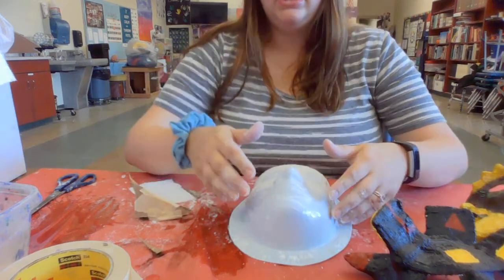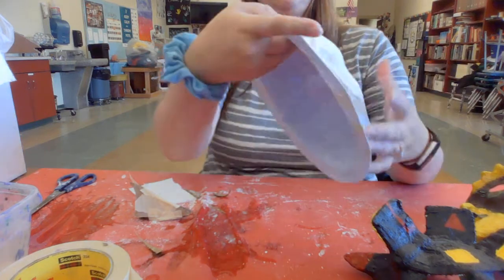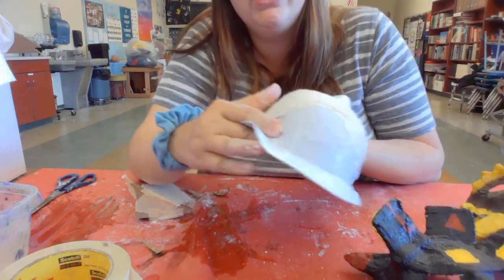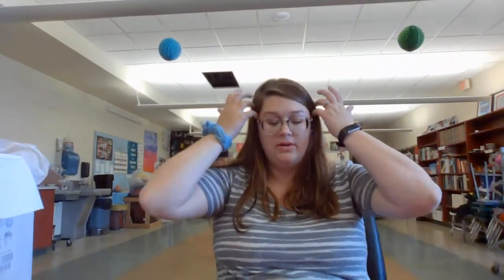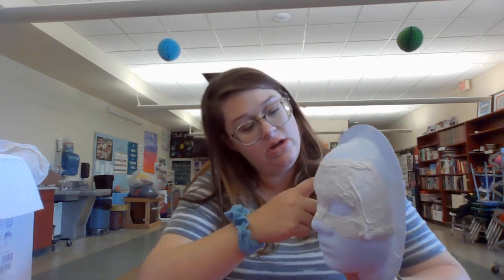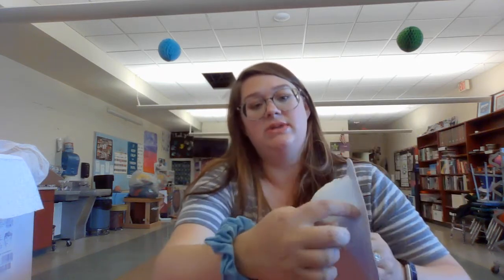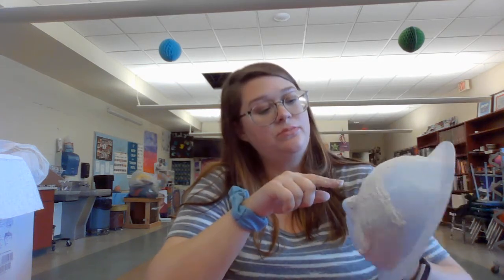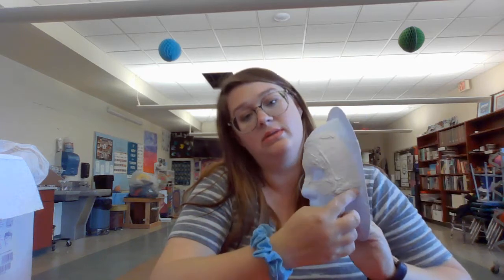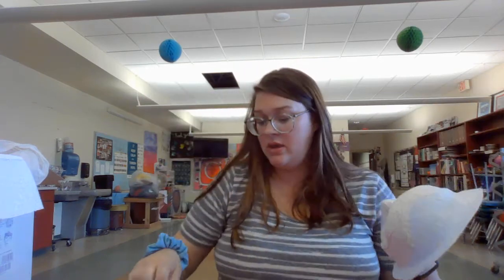Once everything's done, it'll pop off the mold — you might have to bend the mold a little. As you can see on the edge here, it's already coming off; it shouldn't be hard to remove. I also want to warn you against putting plaster gauze on the lip of the mold — it's just going to look sloppy and you'll have to trim it anyway. So stick to this edge right here; that's where you should stop.